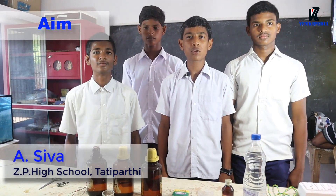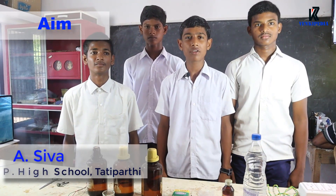Aim: To prove that acid produces H+ ions in aqueous solution.